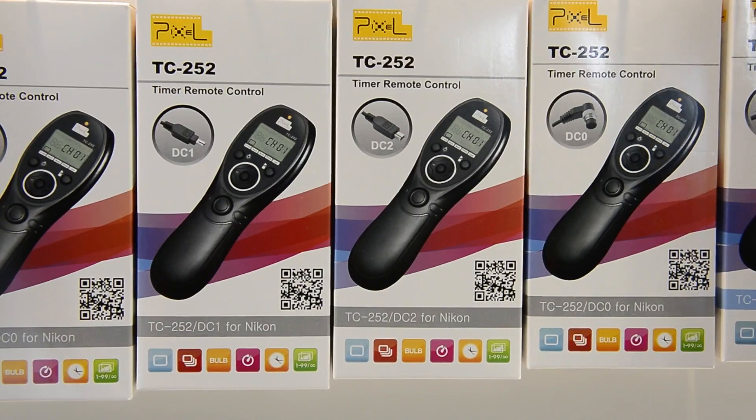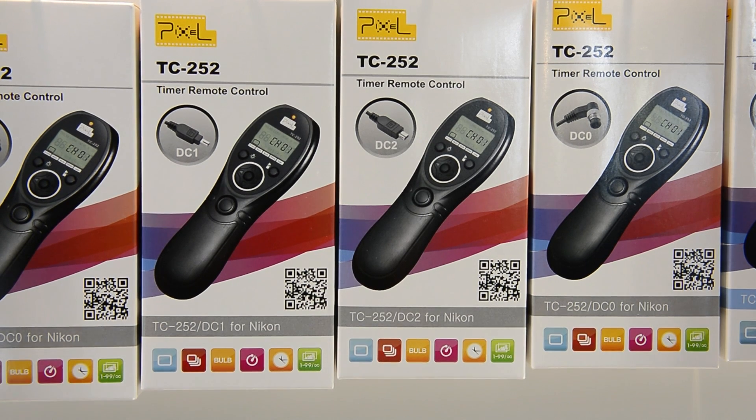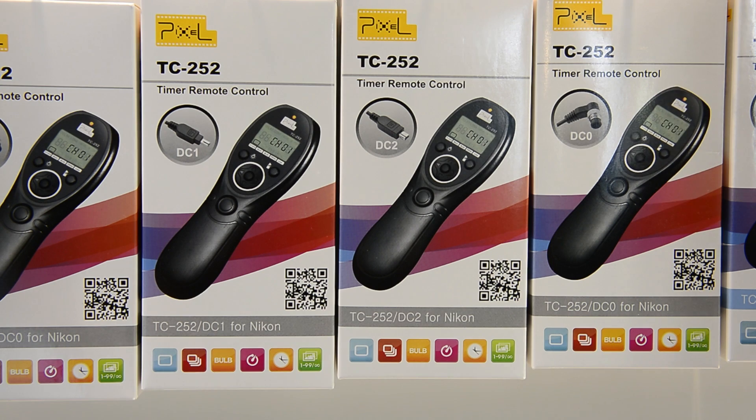Next up is the TC252, and these are timed but they're with a cable. You can put in your number of shots and intervals and then it'll talk to the camera and give you the timed shots. Great if you want to do multiple exposures and your camera doesn't have an intervalometer, or if you want to do exposures beyond 30 seconds to a predefined amount of time. The cables are interchangeable so once you buy one you can buy different cables to make it work on different cameras.